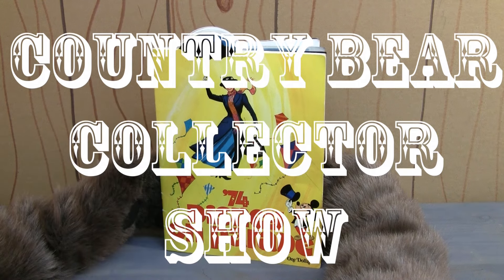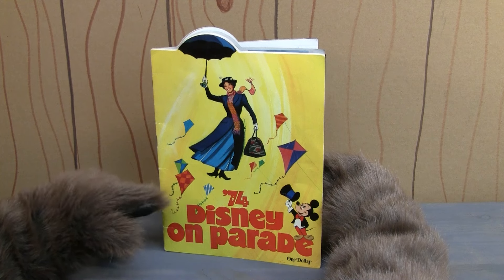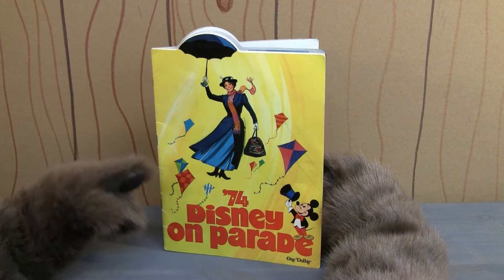Howdy there friends and welcome back to the Country Bear Collector Show. Today on the show we're taking a look at this 1974 Disney on Parade program.